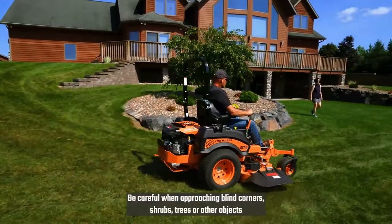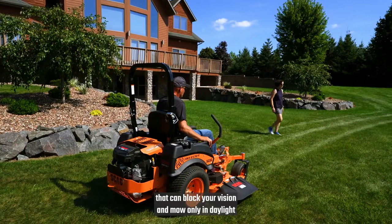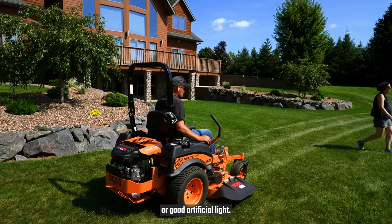Be careful when approaching blind corners, shrubs, trees, or other objects that can block your vision, and mow only in daylight or good artificial light.